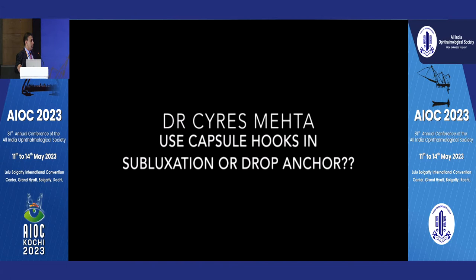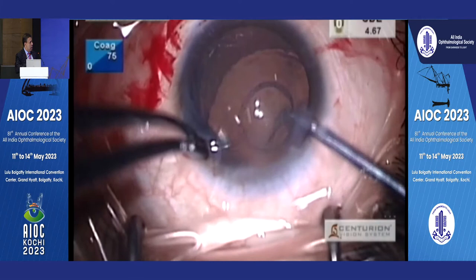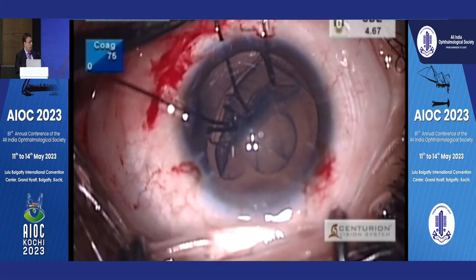This is the video I made for ASCRS and ESCRS three years ago — use capsule hooks in subluxation or drop anchor. This was pre-COVID. In a grossly subluxated case, if you have a femtosecond laser to help you, it makes a huge difference. Of course you can do a rhexis manually, but you will never get this perfect punched-out four to five millimeter rhexis like this — it's absolutely impossible to do by hand.